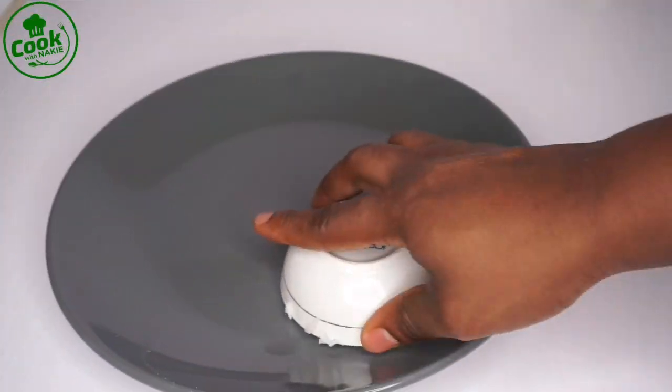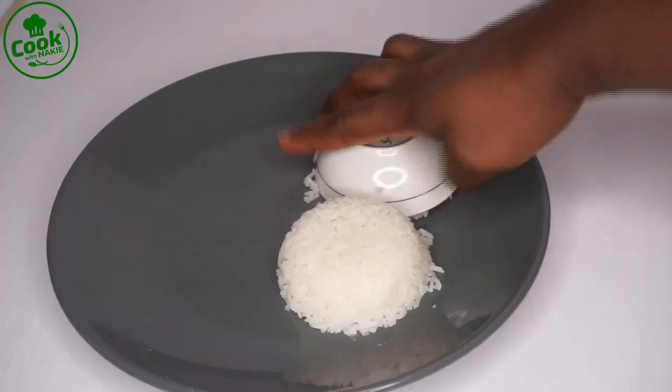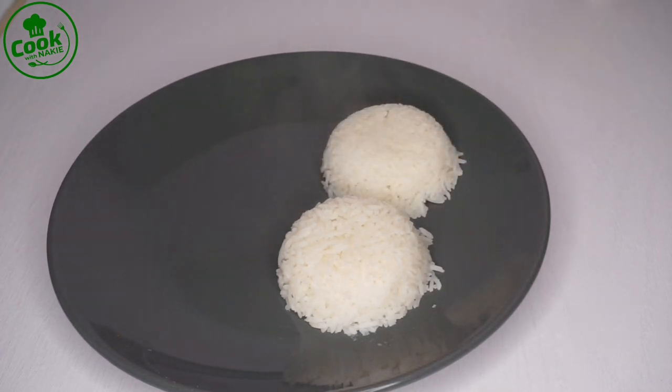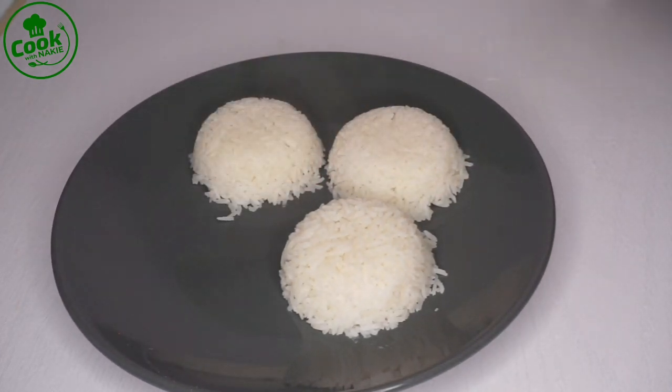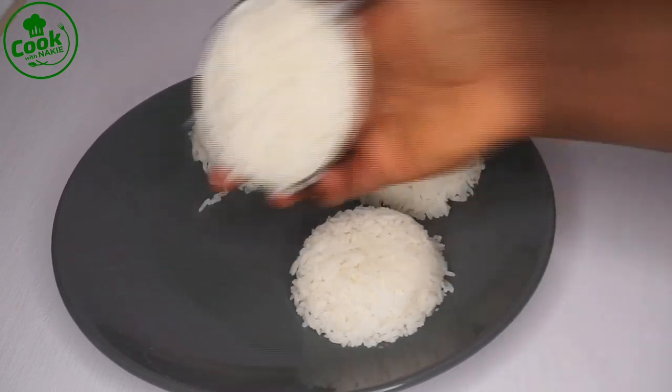My stew is ready and I'm going to have it with rice, but you could have it with cassava, gari, banku, kenkey — it's endless!